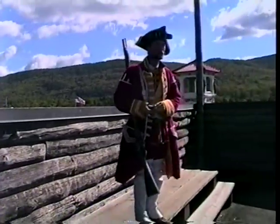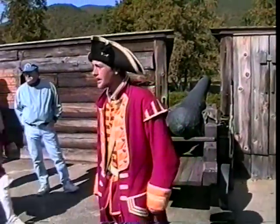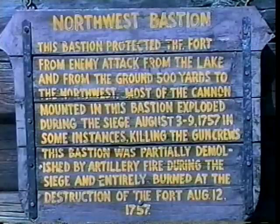If you want to just follow me over here, we'll begin with our cannon demonstration. I'd like to welcome you all to the Northwest Bastion. It has been presumed that when this bastion fell — and it did fall — it was battered down to the dust. General Montcalm had a direct opening straight into the fort. It's when Colonel Monroe decided it was time to surrender.